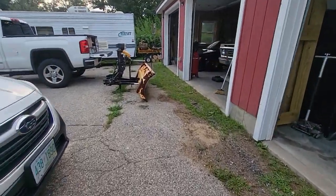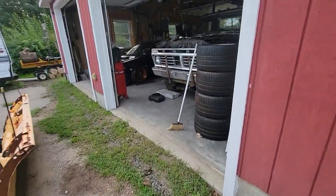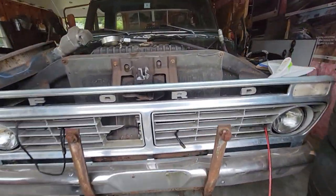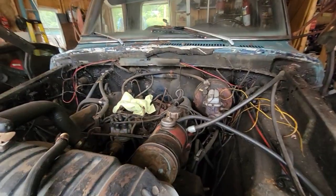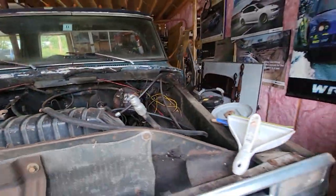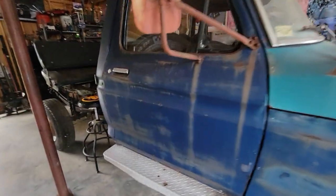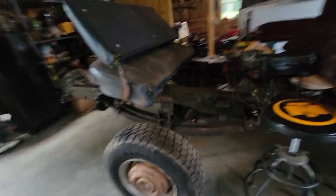Trying to figure out what to do. I got this '74 high boy — started tearing her apart a little bit because she'd crank over but wouldn't start. I'm more of a Subaru guy so this is all unfamiliar territory to me. Took off the bed because it was junk, took out the seat, took out the carpet.